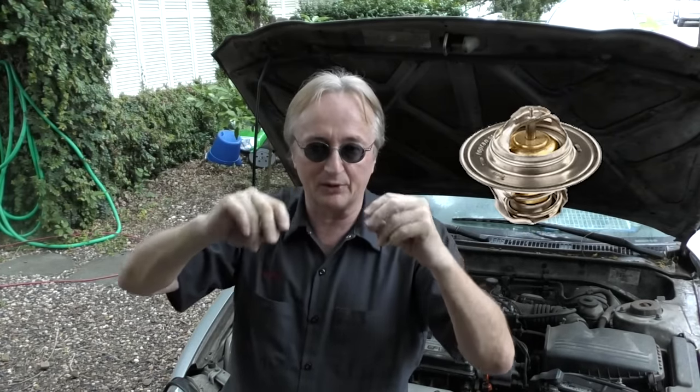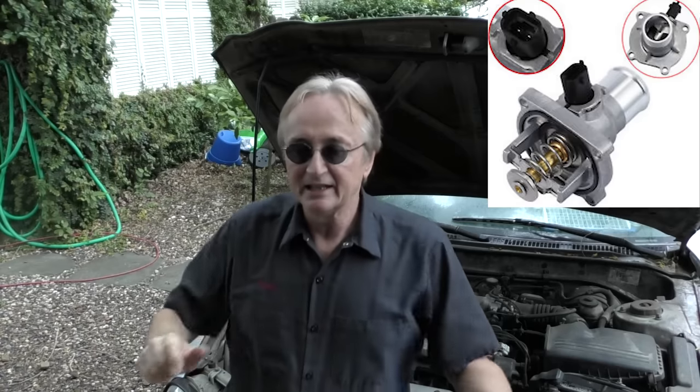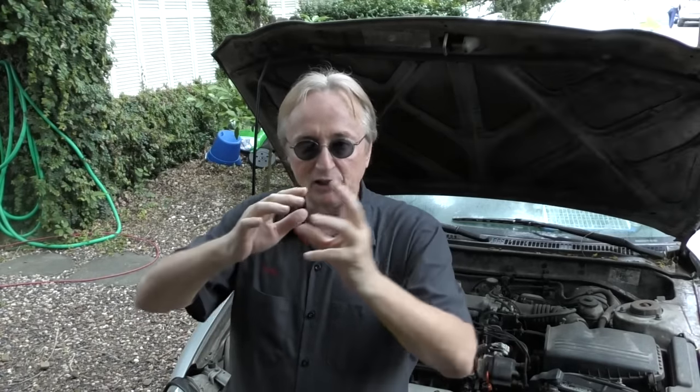Some of these cars, like those Volkswagens, have electronic thermostats — they're not just a simple mechanical thing, they're run electronically. They cost a lot of money and they break down more often. I think that's a stupid design, but hey, that's the Germans for you with their high tech and desire for more efficiency.